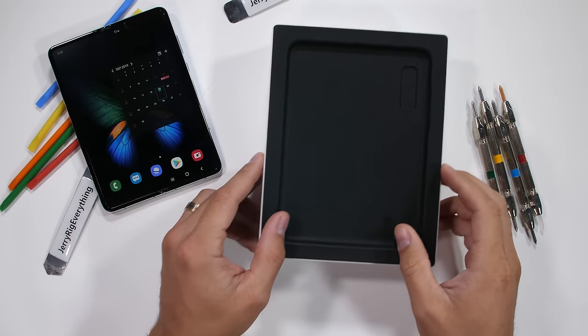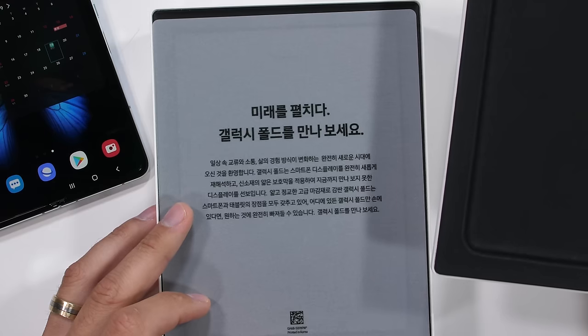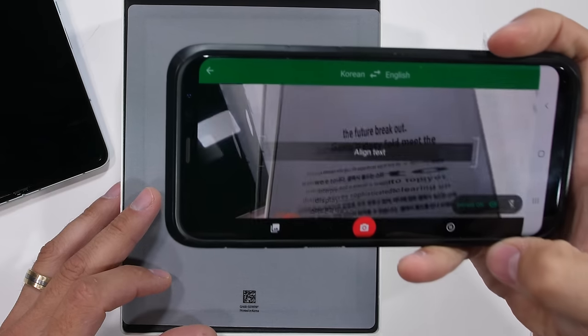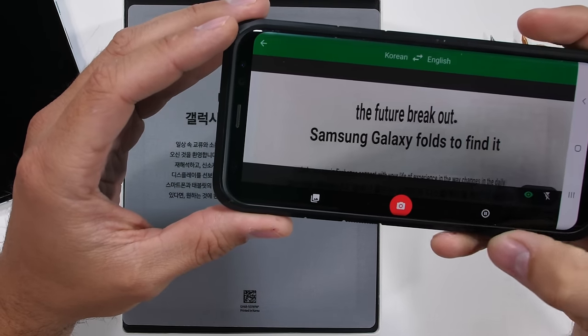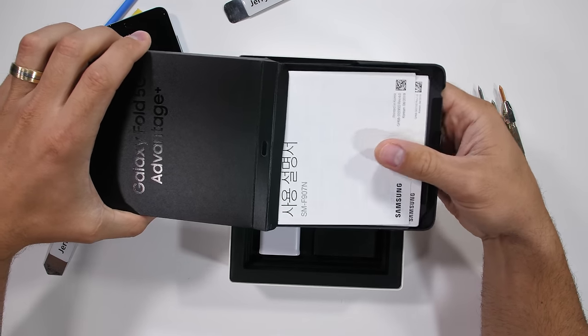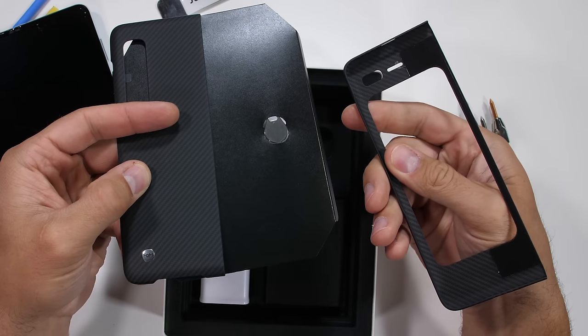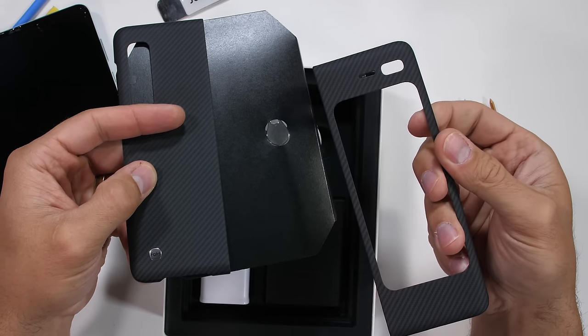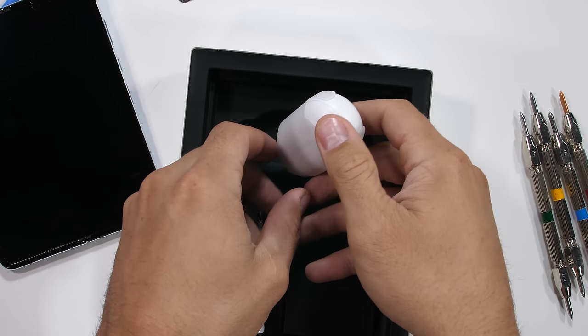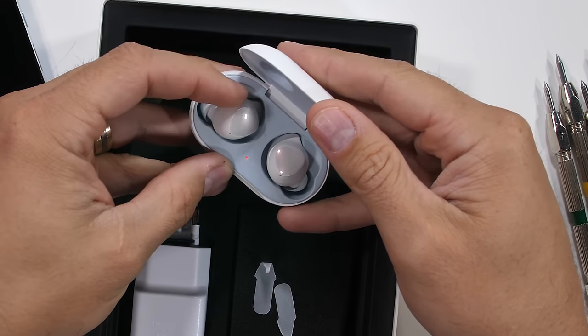Before we commence the first fold, let's see what's inside the box. Underneath the phone holder we have a note written in Korean — Google Translate on my Galaxy S8 Plus shows it's another little hype paragraph for the phone. The Galaxy Fold also comes with a case, a very thin layer of carbon fiber material that snaps onto either half of the phone. And underneath that, we have the wireless Galaxy earbuds and the normal USB-C charger.